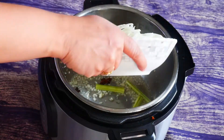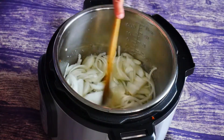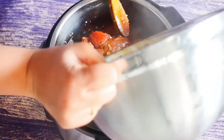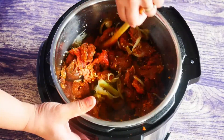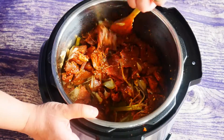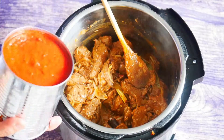Now I'm gonna add in the onions and fry for about four to five minutes. Our onions have started to get slightly golden brown, so now I'm gonna add in the marinated beef and fry this for about six or seven minutes as well, giving it a real good mix.